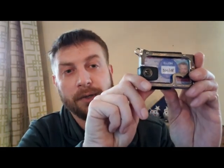Trayvax wallets, made in the United States. We have a 10% off discount code for you — I'll leave that down in the comments below. Feel free to check them out, and God bless, have a great day.